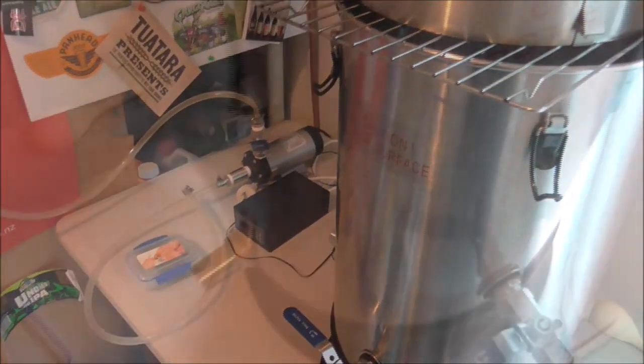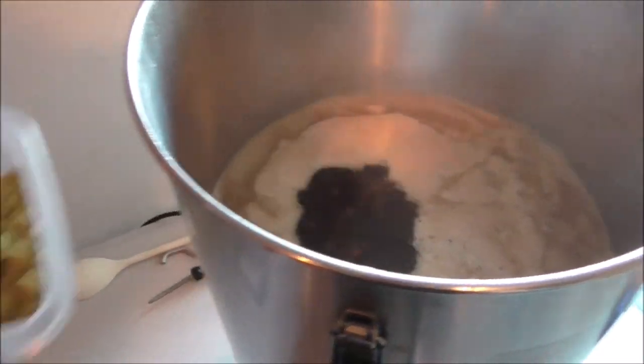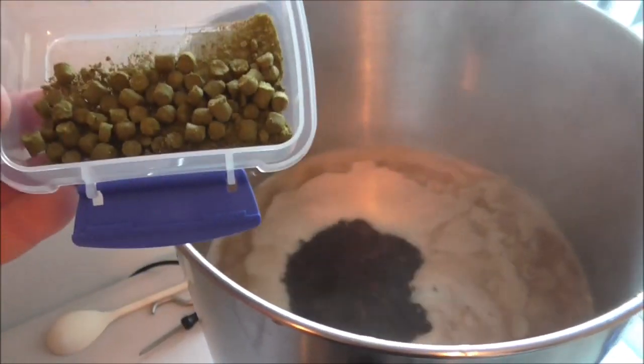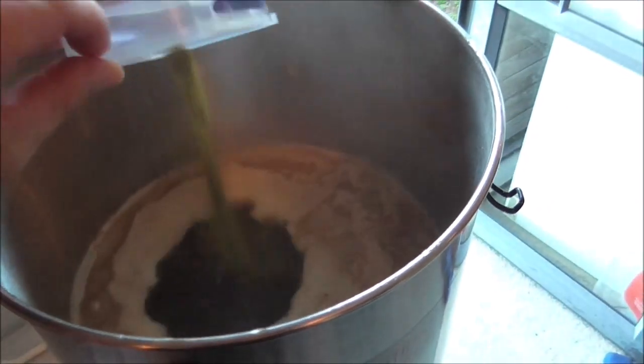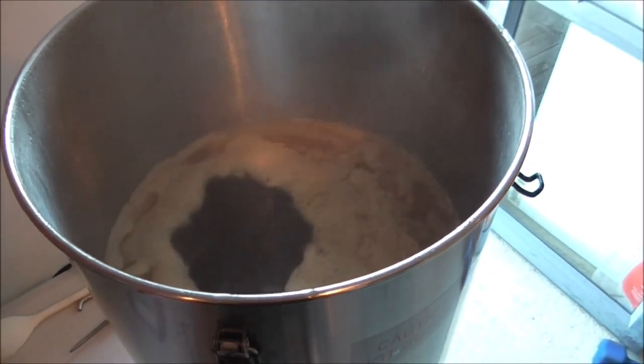We've just come up to the boil now, so I'm going to put in my bittering hops — that's 12 grams of Pacific Jade. Then we'll come back when we do the fresh hop drops.